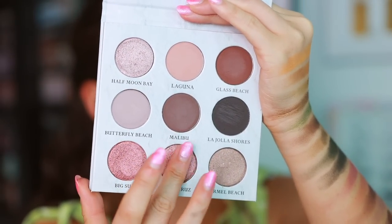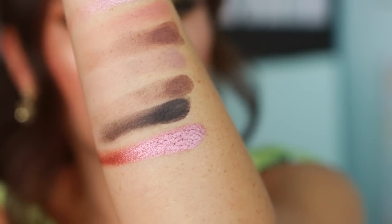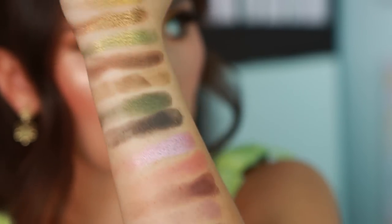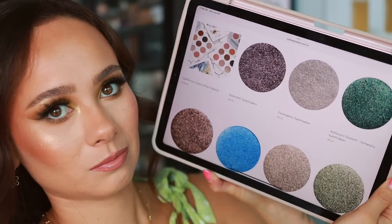The mattes here aren't giving what Sydney Grace usually gives swatching-wise, but they applied fine on my eyelids at least in the other palette. We have Big Sur, Santa Cruz, and Caramel Beach. Oh, that's what I'm talking about — this row right here, this taupe shade — I mean, don't get me wrong, I'm into the green shades but I am surprisingly into this California Coast palette. These are the first few shades I wanted to swatch for you all. I'm looking at the Sydney Grace website right now and the shadows look so nice — the shimmers are just as pretty when you get them in person.